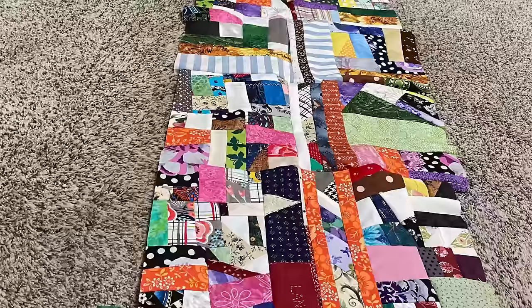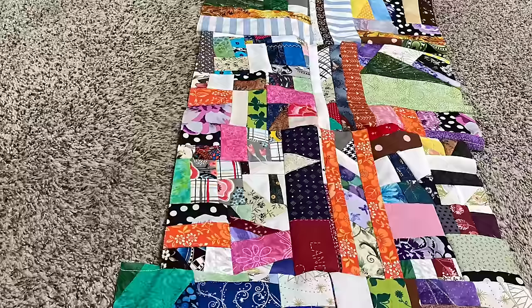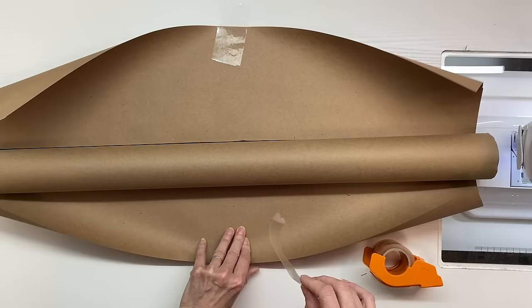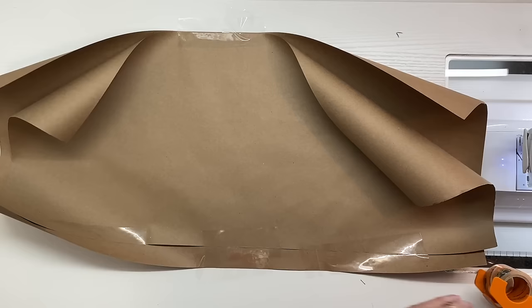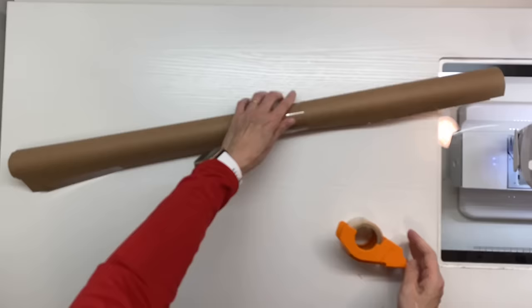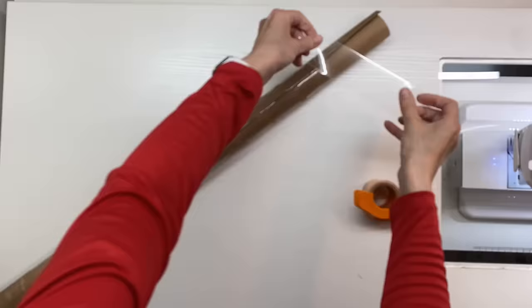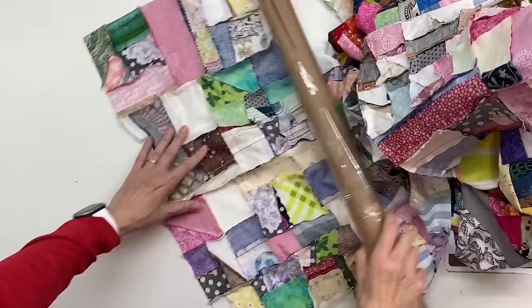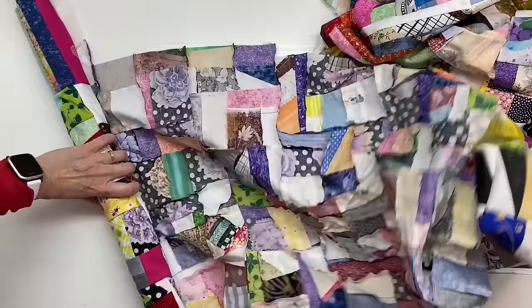If you need an idea of how to store your scrap bolt, I went back to my Christmas stash and found two almost-empty rolls of Christmas wrapping paper. I'll tape them together and wrap packing tape around them to make them sturdy, then simply wrap my fabric bolt around and around and fasten it with some elastic. I'm starting with the 20-inch side and rolling it all up.